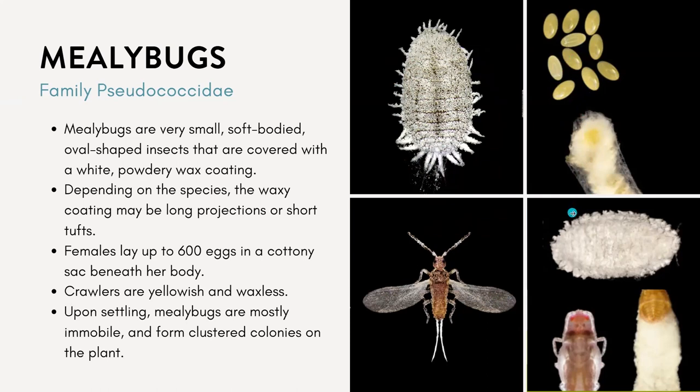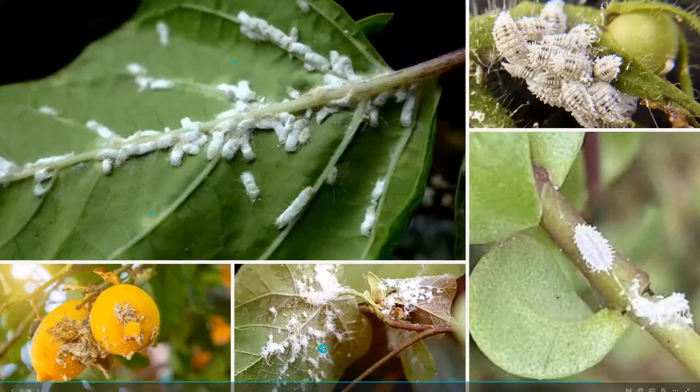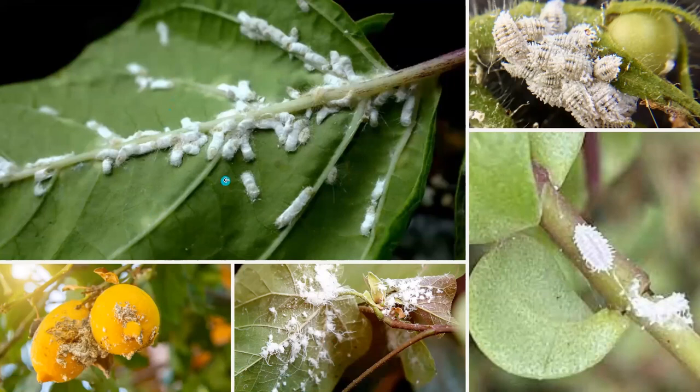The females lay up to 600 eggs in this cottony sac underneath her body. These will hatch into the crawler stage, which are yellow and waxless. Upon settling, mealybugs are mostly immobile but will form clusters or colonies on the plant. They feed by sucking on the plant juices, reducing plant vigor and causing leaves to turn yellow, wilt, and drop.